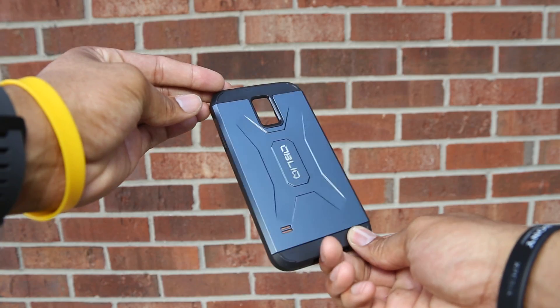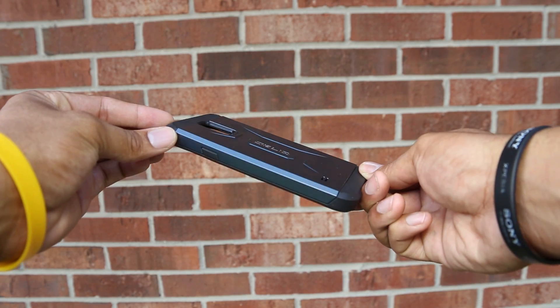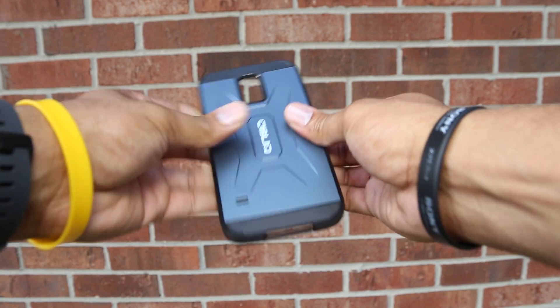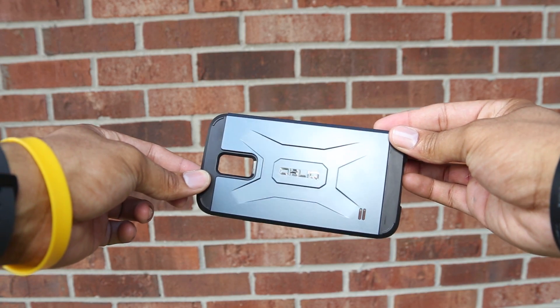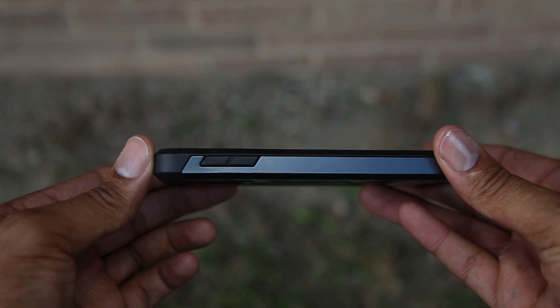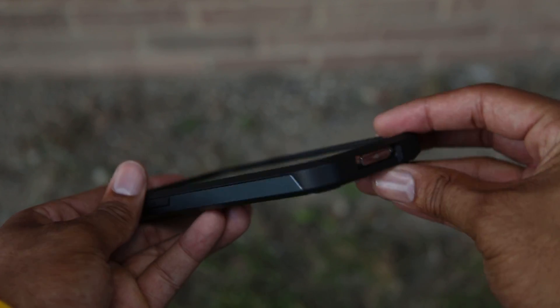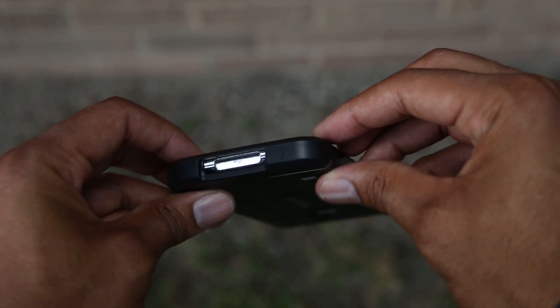It looks like metal and it actually looks pretty cool — like something out of Transformers. It is very reflective, as you can see from the video, and all the cutouts are the exact same. These two cases are pretty much the same, but the material on the back looks different. We have more of a metallic looking material, though it is the same material, so there's not really much difference between the two cases — it just depends on what styling you like.